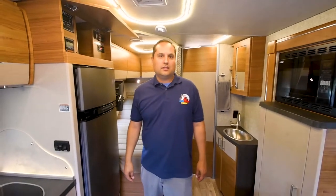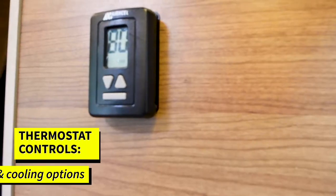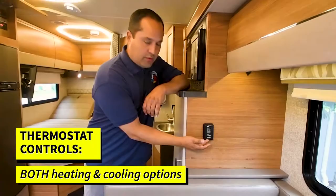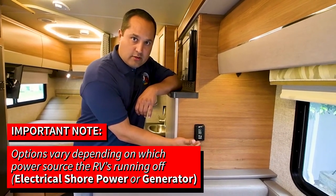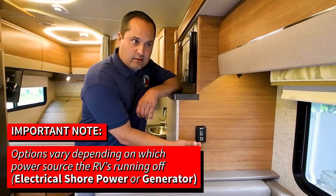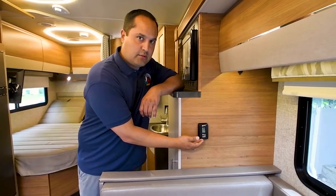Let's talk about your heating and cooling. There's a thermostat located here next to the dinette table. This will control both heating and cooling options. It is important to know your power source — if you're dry camping using a generator you're going to have some options, or if you're plugged into electrical shore power you'll have a few different options.